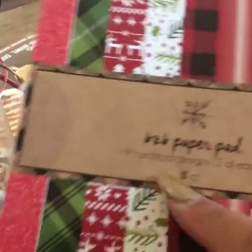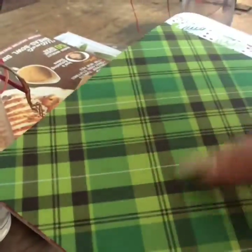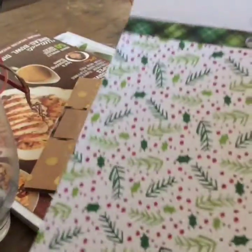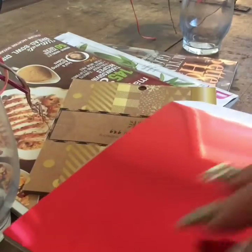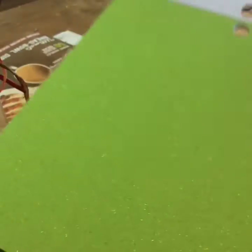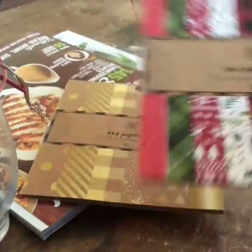Then I got this six by six paper pad with nine designs and 18 sheets — two of each. These have glitter accents and I thought it was really pretty. The first one is snowflakes, then a plaid green, one that looks like a sweater, the hollies, another sweater-type design, a red metallic foil, stripes, a green glitter paper, and a red glitter paper. I liked it for the price — very very good.